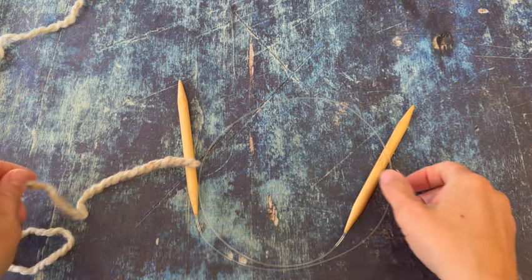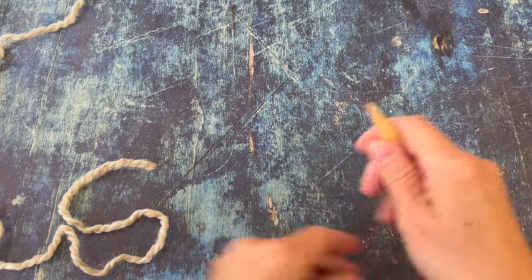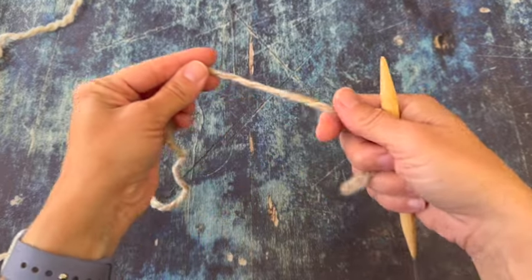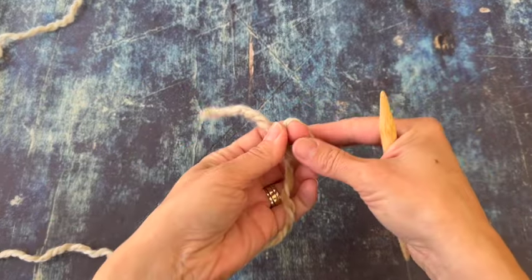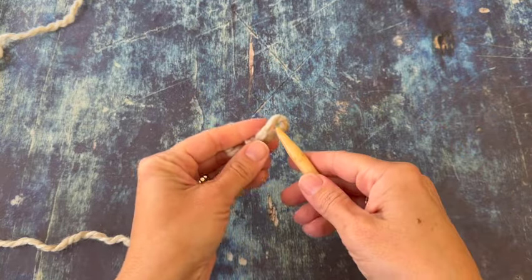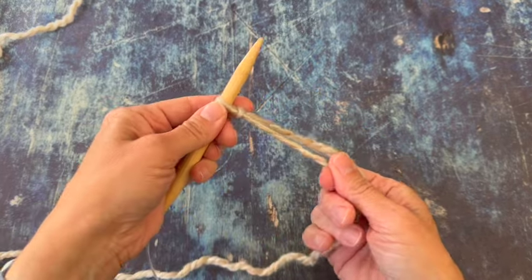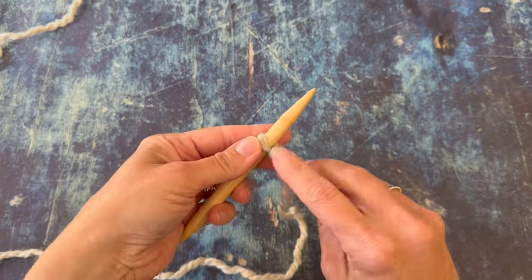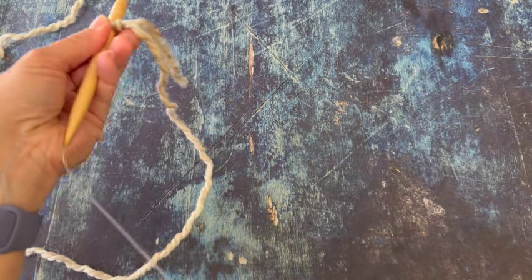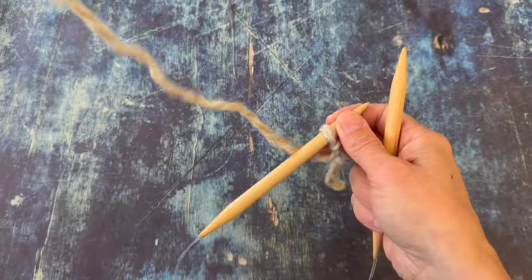I'm using the alternating cable cast on for this pattern, and then we're going to join to knit it in the round. We'll start first with a slipknot to get set up. This is a short tail cast on so you don't need to leave a long tail. Slip that slipknot on your left hand needle — this will count as our first stitch. Since it has a bump, we will count it as a purl stitch. Now we're going to use the knitted cast on to set up our next stitch before we start the alternating cable cast on.